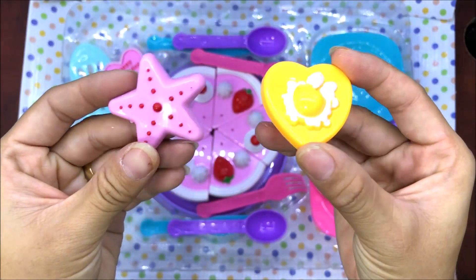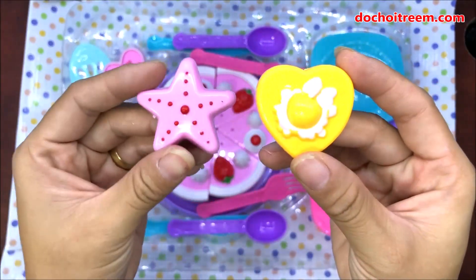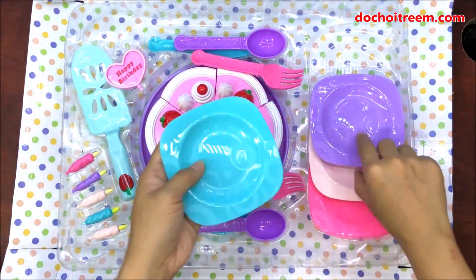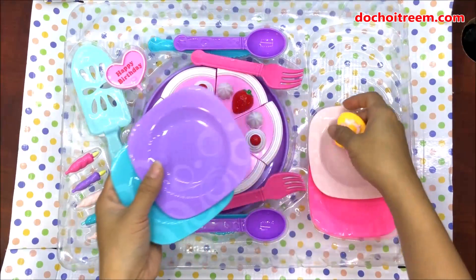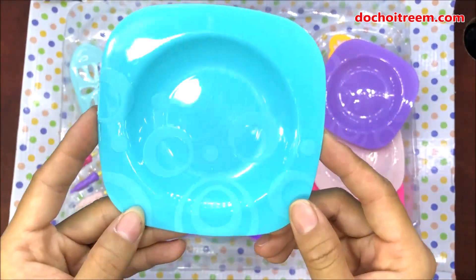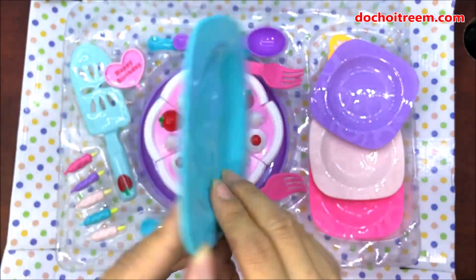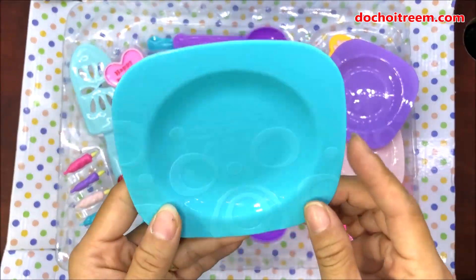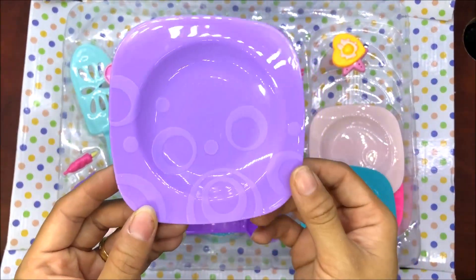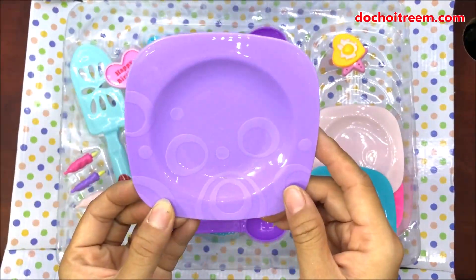Đây là 2 cái topping đi kèm trong bộ bánh sinh nhật của chúng ta, gồm một ngôi sao màu hồng và một hình trái tim màu vàng. Trong hộp đồ chơi bánh sinh nhật này chúng ta có 4 cái đĩa. Đầu tiên là đĩa màu xanh ngọc, một dạng đĩa tròn và có in hình những cái vòng tròn rất là xinh. Cái đĩa thứ 2 cùng thiết kế và có màu tím.